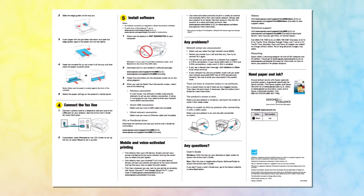Also, be sure to review the notes, cautions, and warnings on the Start Here sheet.